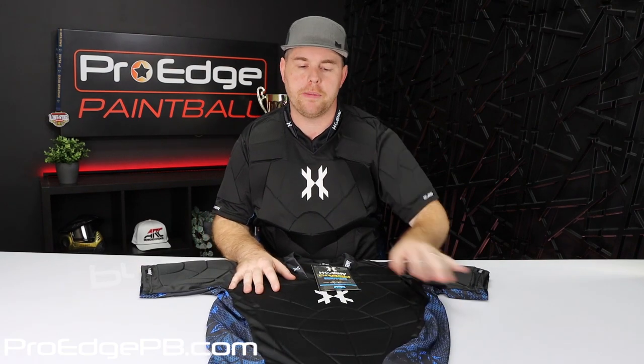This chest protector is available on our website right now at ProHPB.com — just type in 'chest protector' at the top and all of our options will pull up. We have multiple brands you can check out at different prices. We also carry arm pads, knee pads, slide shorts, all that good stuff. If you're looking for padding and protection, check out ProHPB.com. If you have any questions, comment below, and thank you guys for watching — don't forget to like this video if you found it helpful and subscribe to our YouTube channel.